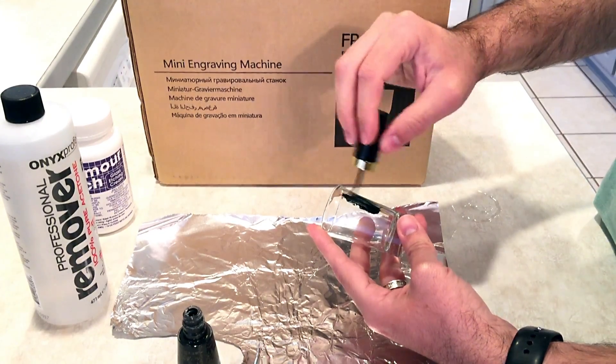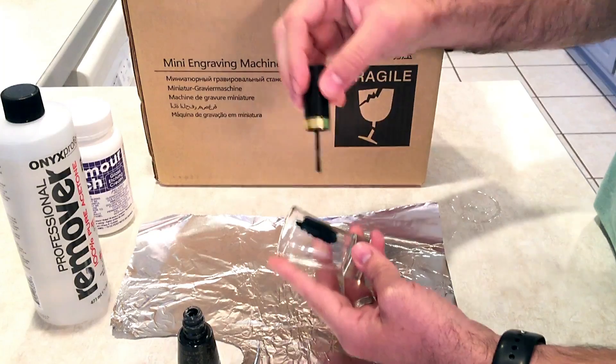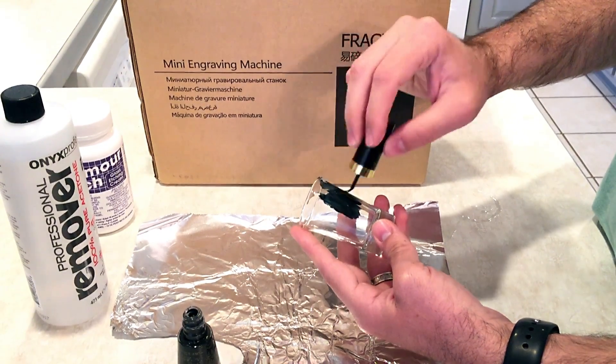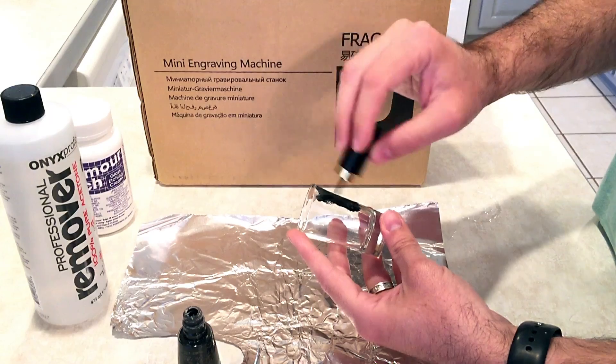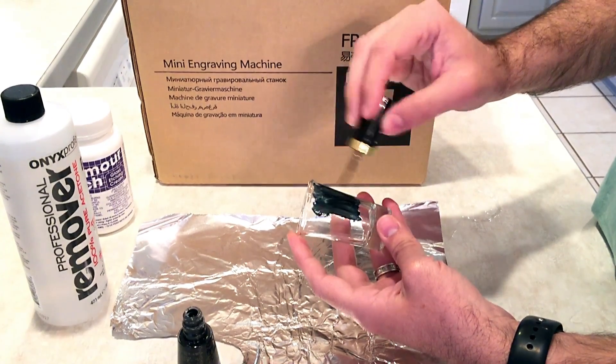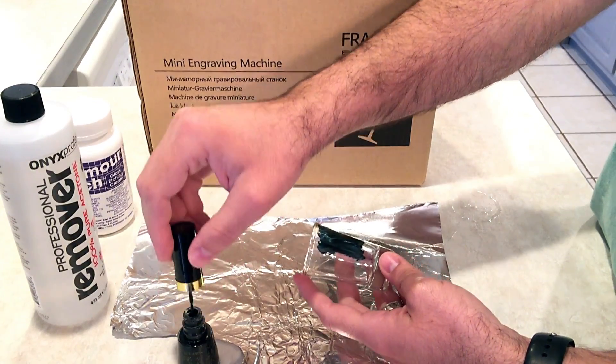I'm putting a thin but liberal coat where I want the etching to take place, giving it plenty of space on the sides so that when I apply my Armor Etch cream later, any drips will have less of a chance of eating at the glass where I don't want it to.